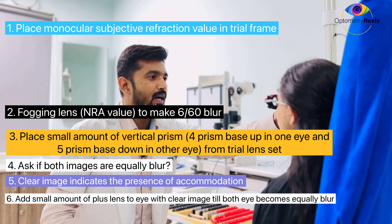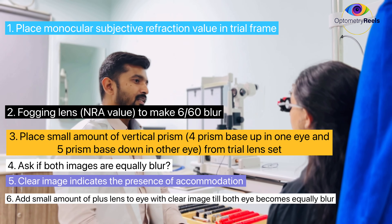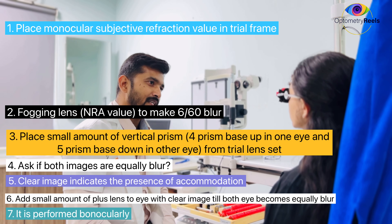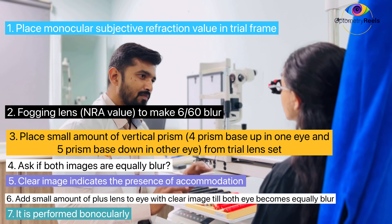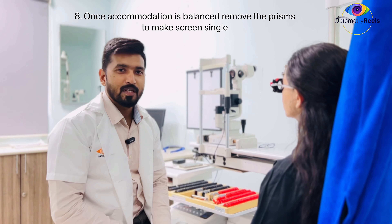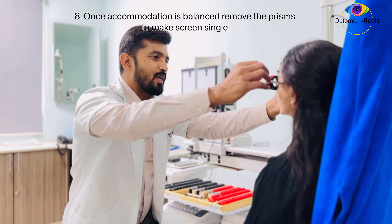So to balance the accommodation, I am going to add +0.25 in the right eye. Again, confirm whether the images in both eyes are equally blurred. Both images are equally blurred. It means we have achieved accommodation balance.